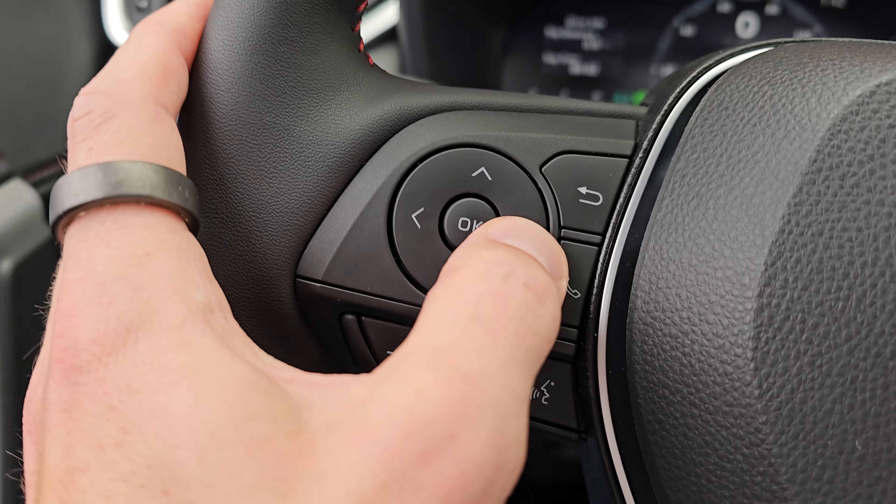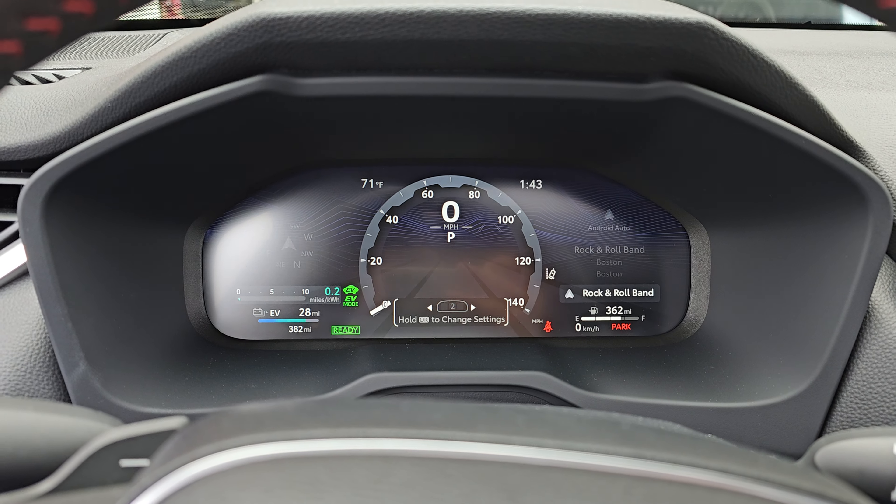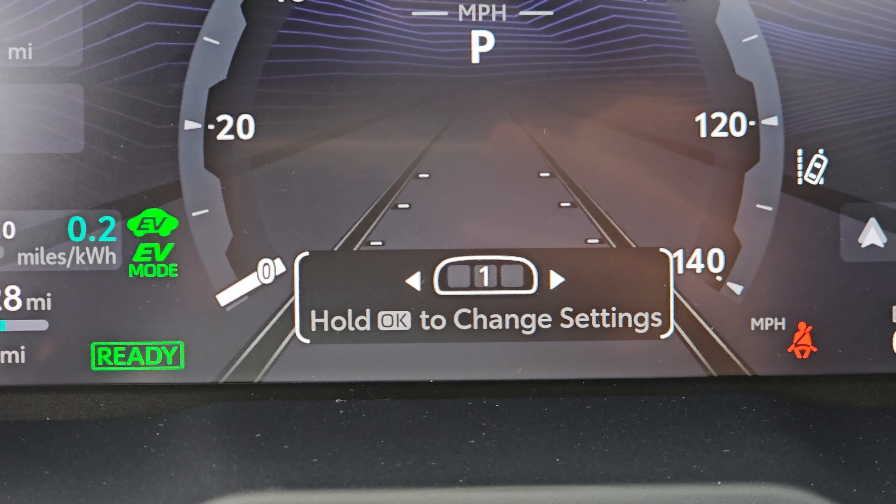So you see how I'm hitting left and right here on these buttons on the steering wheel on the left. Well, what that does is it changes between three different presets for the dial displays.